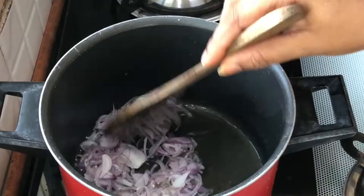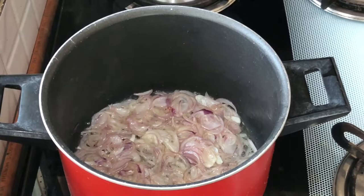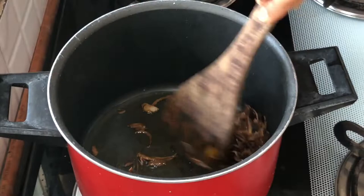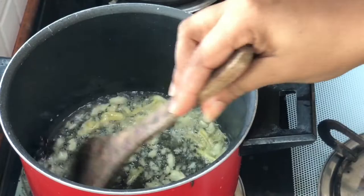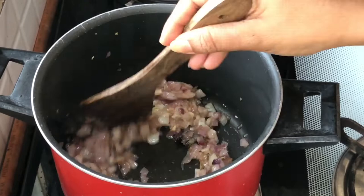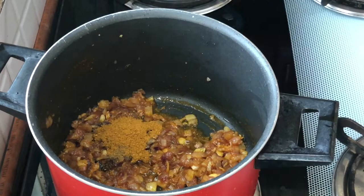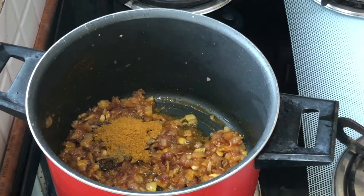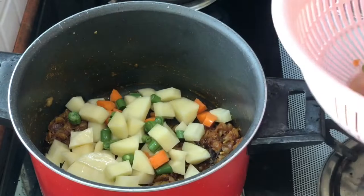I will fry it with dry fruits using the same oil. I will fry it with 1-2 grams of garlic, add 2 slices of paste. Add brown and white and we will mix it in the same way. Now we will mix in a little bit of garlic and chicken masala.